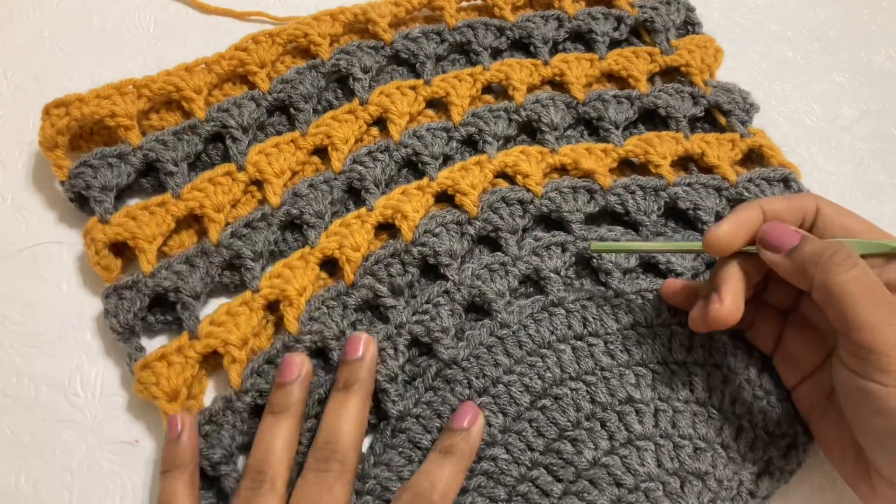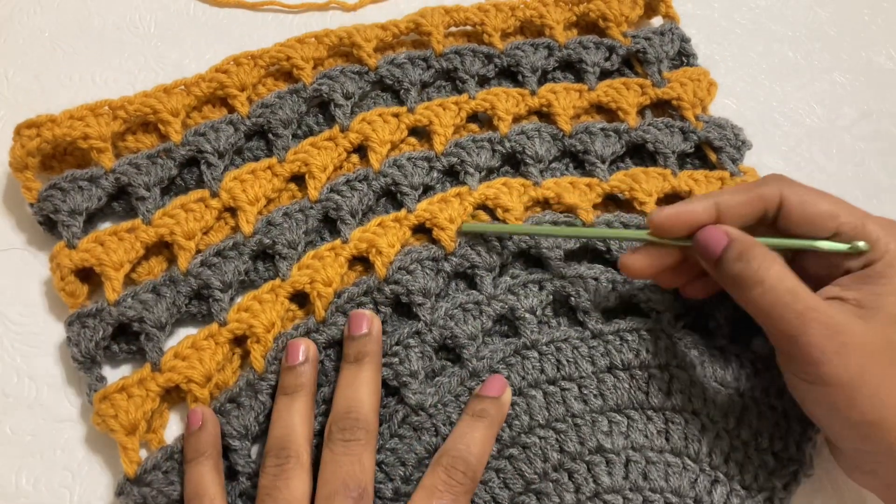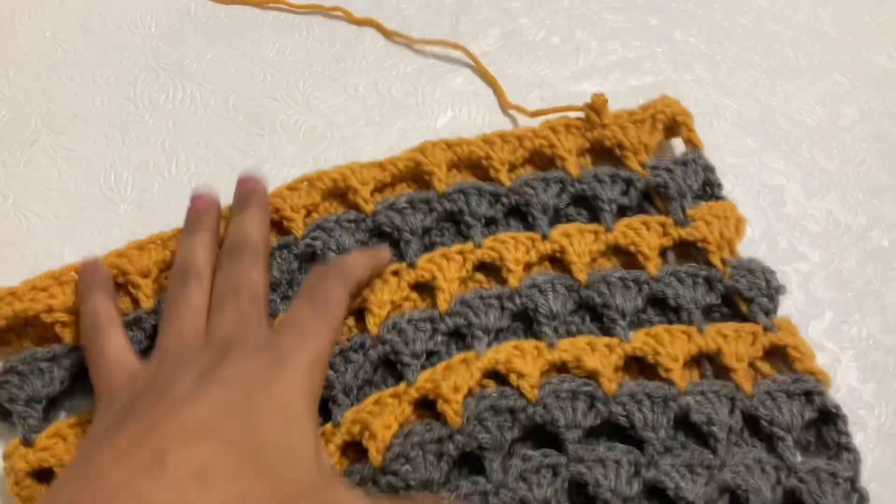I have completed 21 rows. The bag body counts as rows 1 through 21.